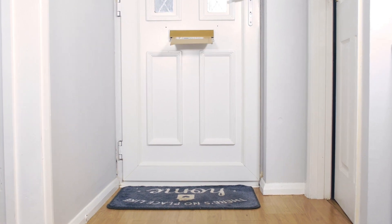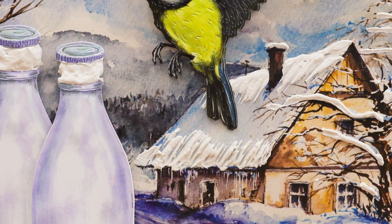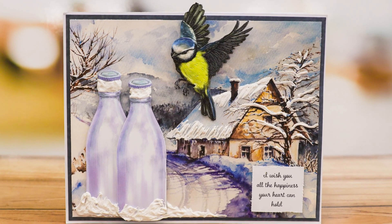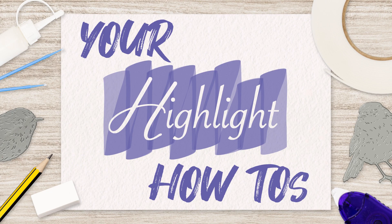We'll send them to you in the post. So whether you're printing at home or ordering direct from us, you can get the most from your Two Red Robins collection.